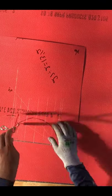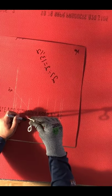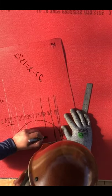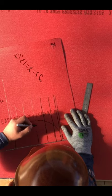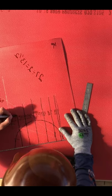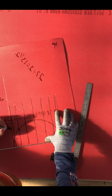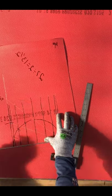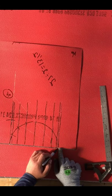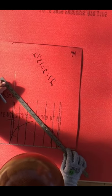Now since we got a quarter of that, we go ahead and keep moving the divider around from one end of the circle to the other end. Once we have that mark, we go ahead and square those marks with a square or anything that can help you square those lines going up. So in total, you're gonna have about seven or nine lines.